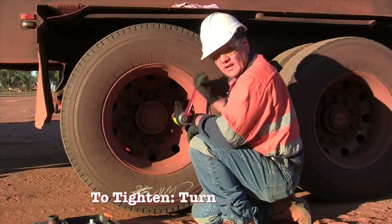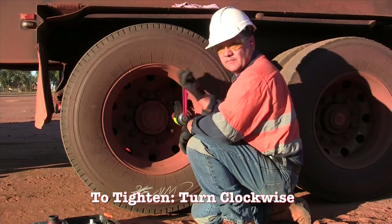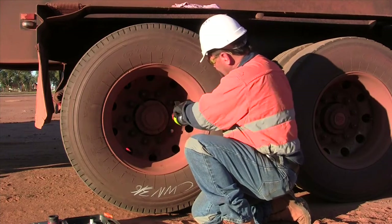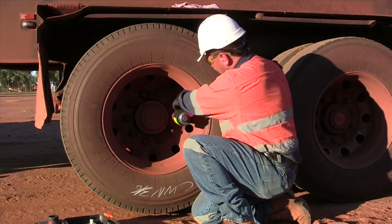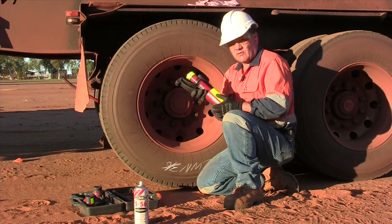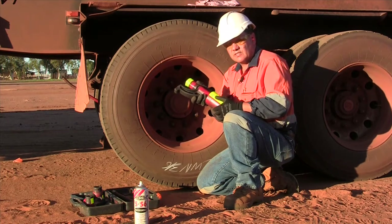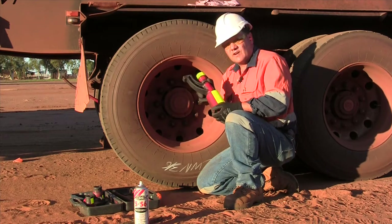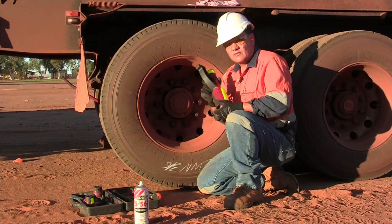As you're winding it up, you can actually feel it starting to tighten up — you can feel the pressure coming on; it's actually getting quite tight against that nut there. So this is the nutcracker tool and how it works. It's really an essential item to have in your toolbox, especially if you've got these 10 stud wheels, and they're available from CJD Equipment throughout Australia.